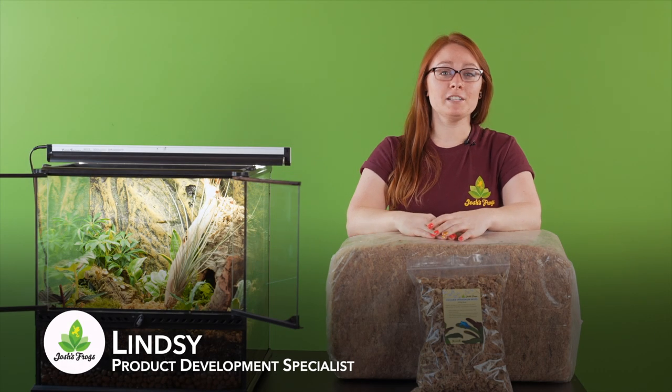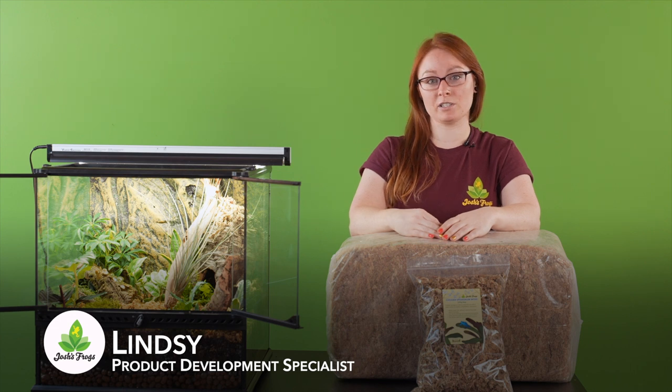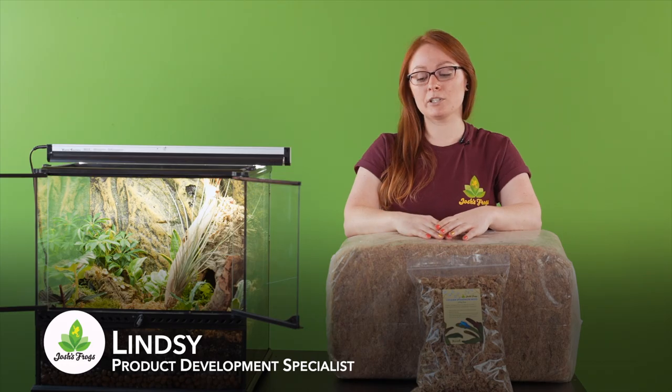Hi everyone, I'm Lindsay with Josh's Frogs. I work on our marketing team as our product development specialist and project manager, and I'm here to talk to you about sphagnum moss today — specifically Chilean sphagnum.